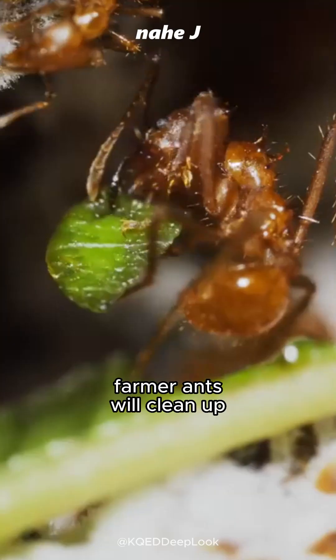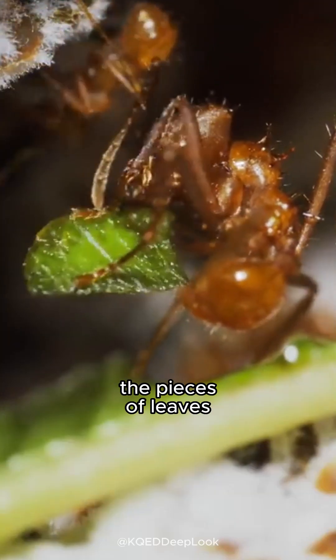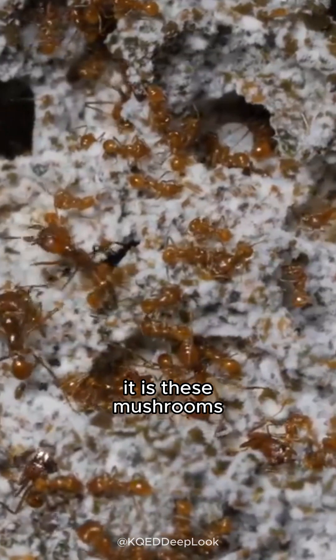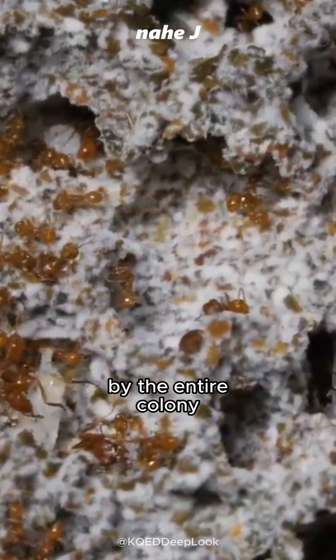Inside the nest, farmer ants will clean up the pieces of leaves, tear them into small pieces, and arrange them to grow fungus. It is these mushrooms that are eaten by the entire colony.